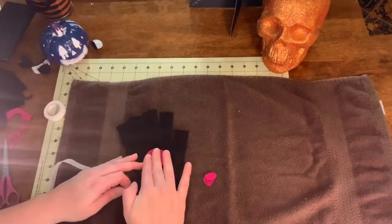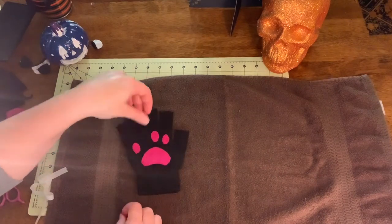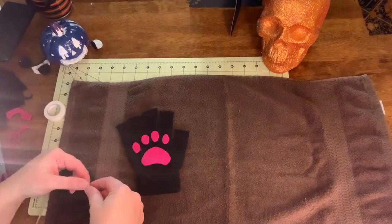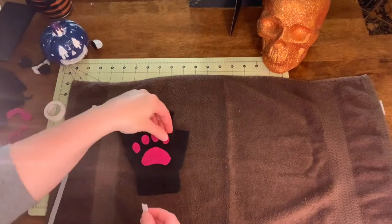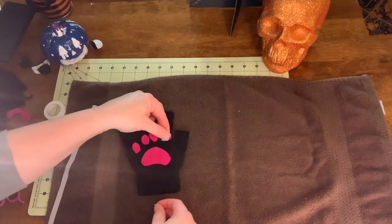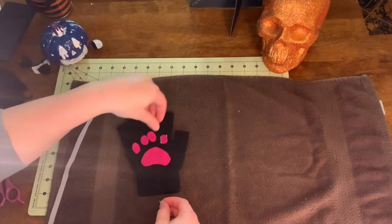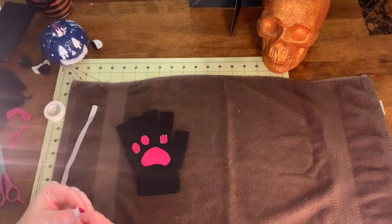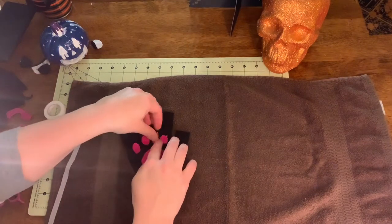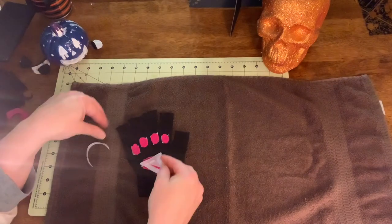Then you're gonna take your glove and lay out the shape of the paw until you get it how you want it. I laid this out on a towel because I will be ironing it in the next step. Then you're gonna take your bits of heat and bond and just stick it to the back. I like using heat and bond because it sticks well and it sticks fast. Hot glue is not for every craft, and fabric glue can take a really long time to dry. So I found that heat and bond is the perfect thing.